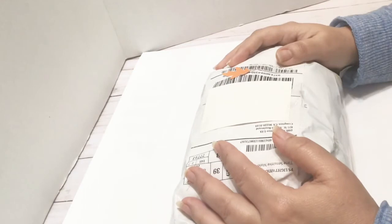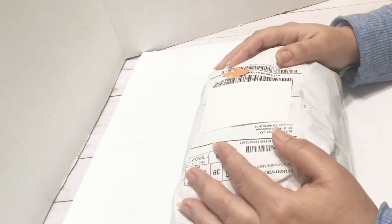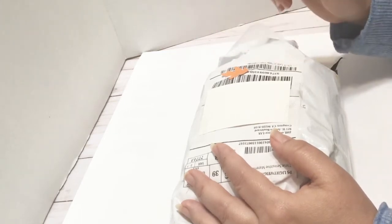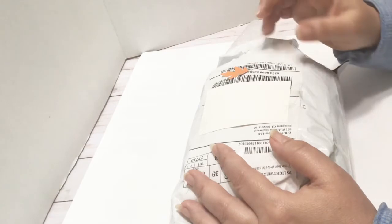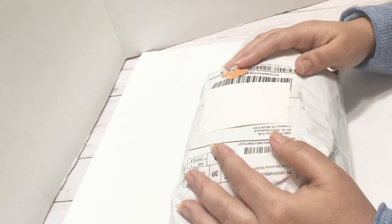Today I have an unboxing for BB Craft. I have worked with them in the past and I'm super excited to work with them again. They have a really good program for people that have a YouTube channel with content and at least 100 subscribers. So if you would like to get free products, look at the description box below this video and I will have all that information for you.